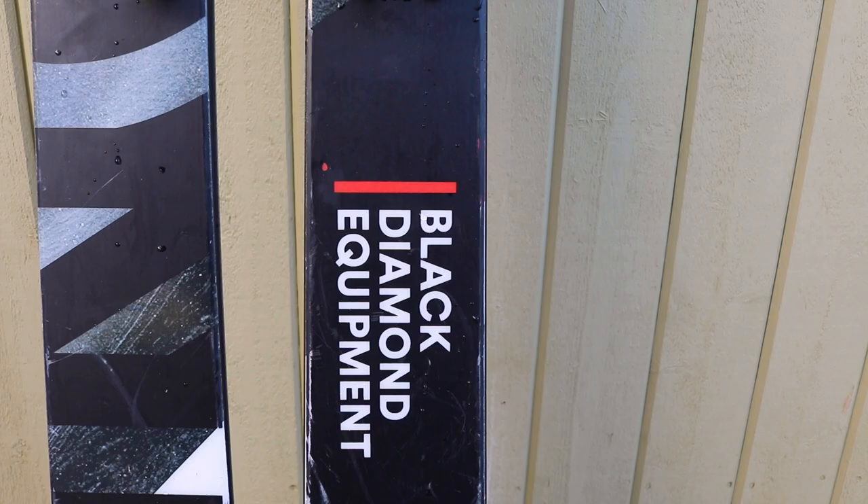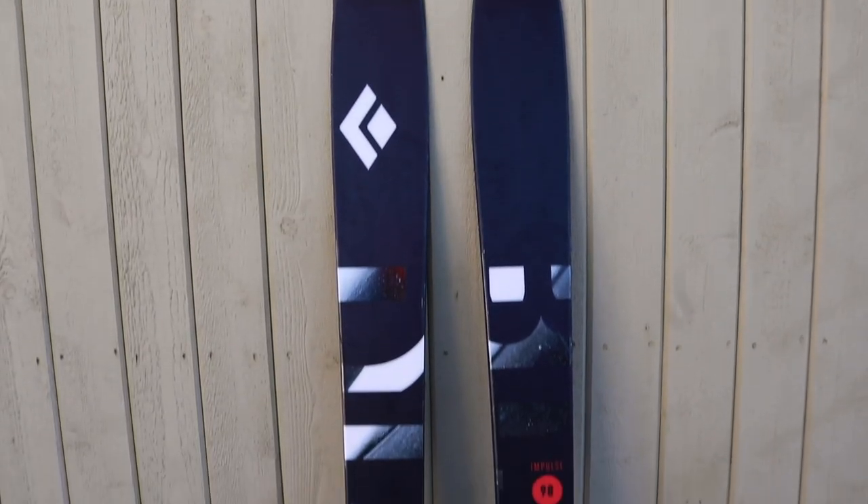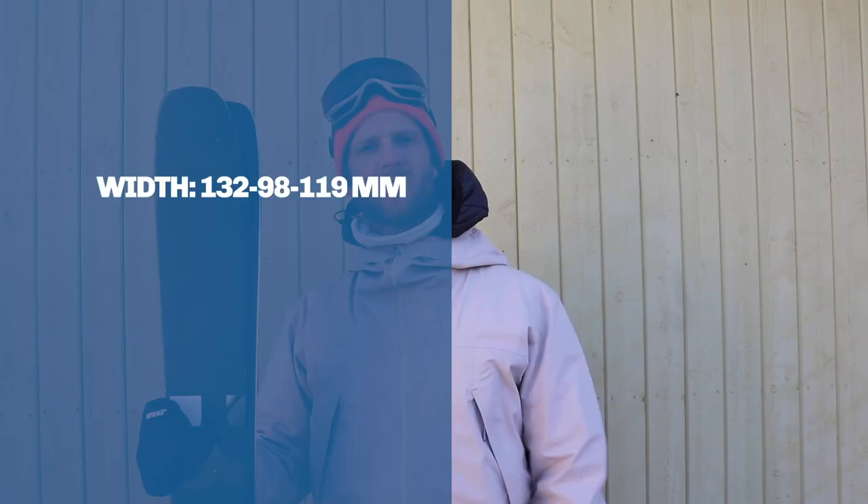This is a new model from Black Diamond called Impulse. This one is 98 underfoot but it is also available in 104 and 112. Early rise in tip and tail and classic camber underfoot. This ski is 182 centimeters and has an 18 meter sidecut.